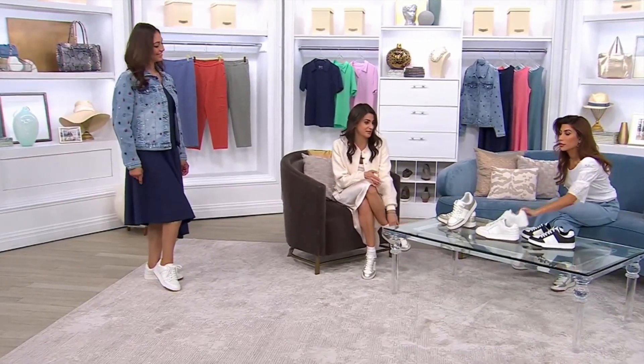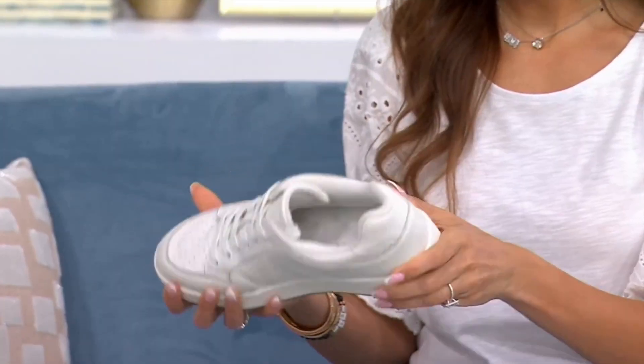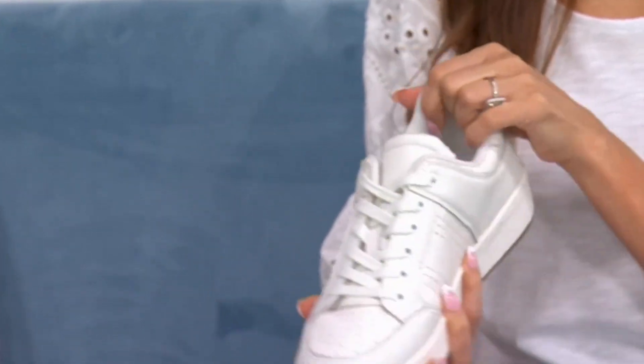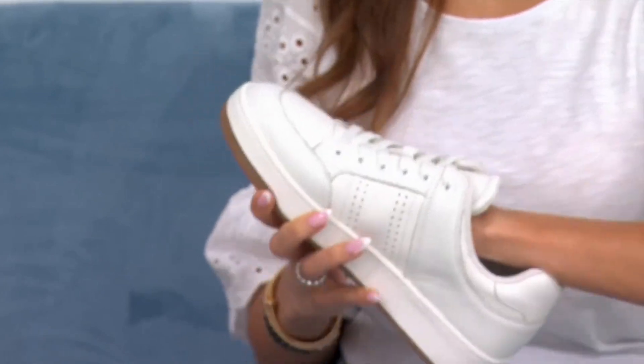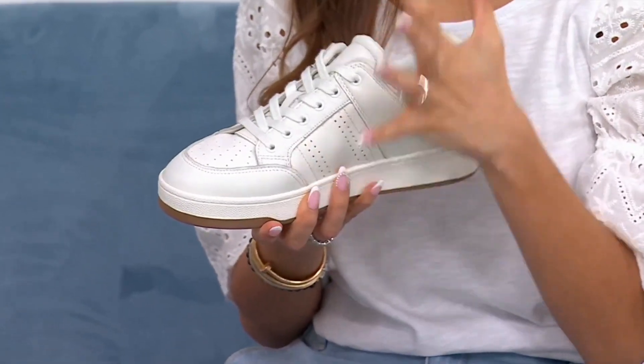I actually lace them with the laces on the inside, because I like that you can turn it into a slip-on — make it clean if you wanted to. The softness all around is remarkable. It's so soft in here. I notice it around my feet in general. I love that my toes have room to wiggle.